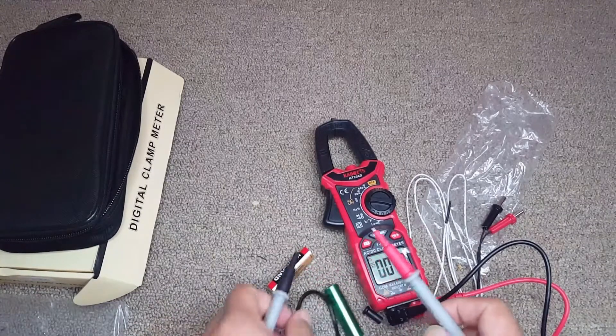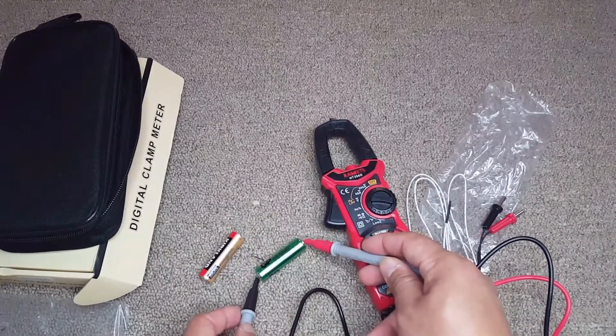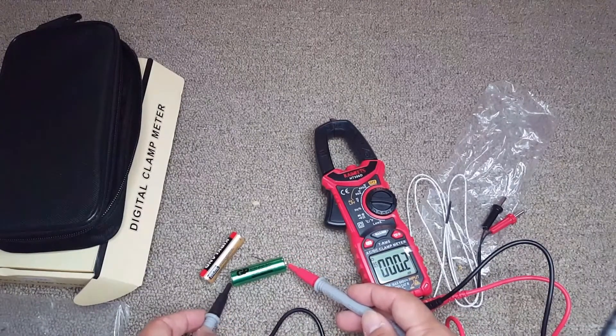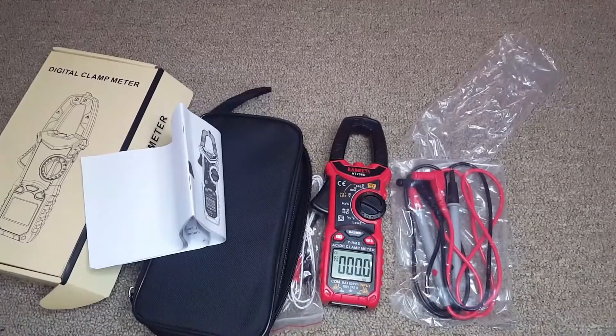This is a 1.5-volt battery and it's showing 1.6 volts — this is a new battery. I'm also showing a slightly used one to see the difference, and that used battery is showing around 1.43 volts, a little less than 1.5. So it's pretty accurate — the whole set is very good.